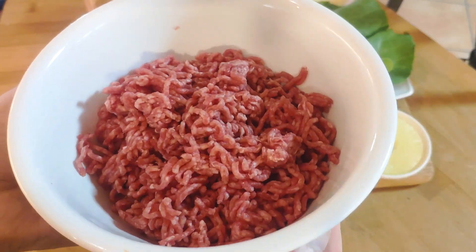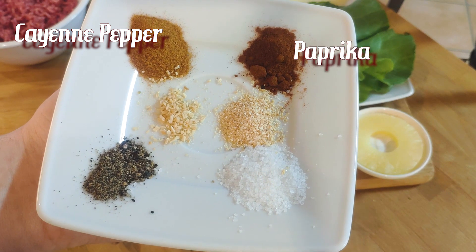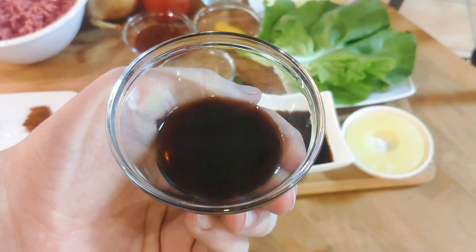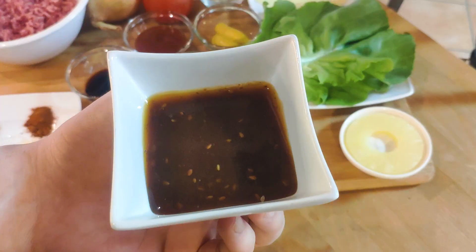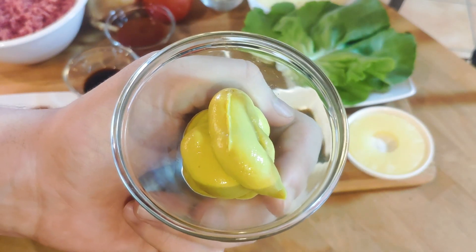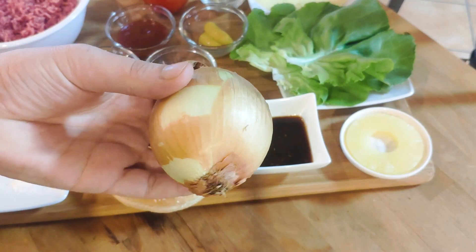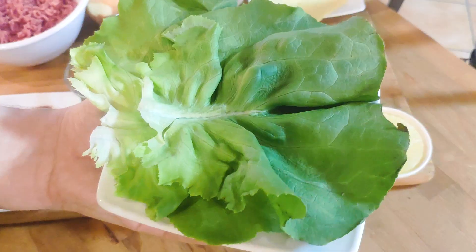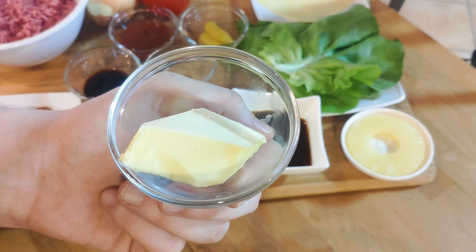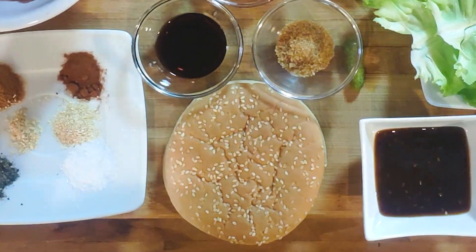Today's ingredients are 250g minced beef, some seasoning — I chose cayenne pepper, paprika, salt, black pepper, garlic and onion — 25ml liquid smoke, 17ml teriyaki sauce, 75ml ketchup, 50ml spicy mustard, 35g brown sugar, 1 tomato, 1 onion, 1 cornichon, 1 or 2 lettuce leaves, 2 slices of gouda, 30g butter, 1 pineapple slice, as well as big burger buns, but I forgot to film them.